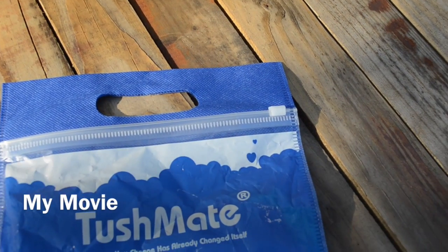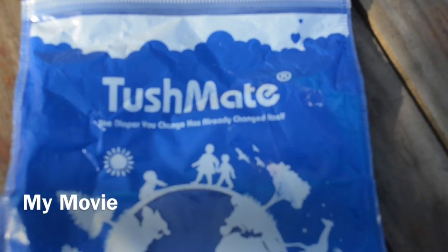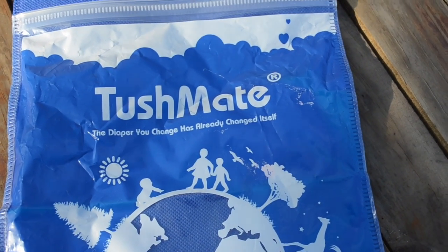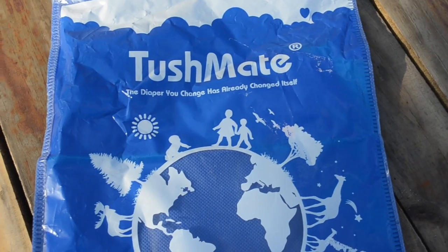Hi YouTube, this is 4LittleDucks and I'm going to do a review on Tushmate. I received this back in April for Earth Day through my Cotton Booty subscription.